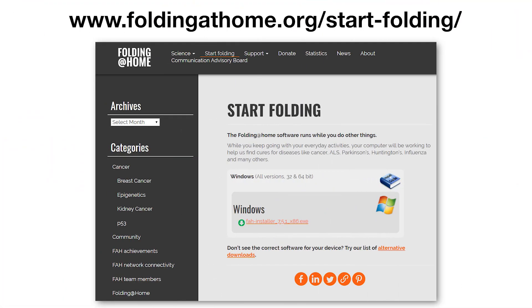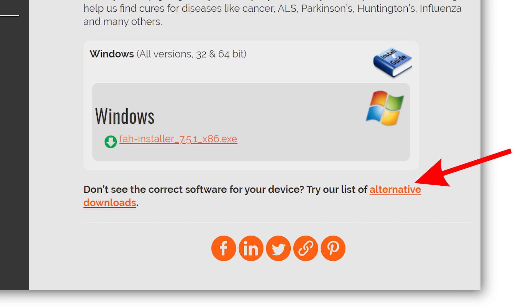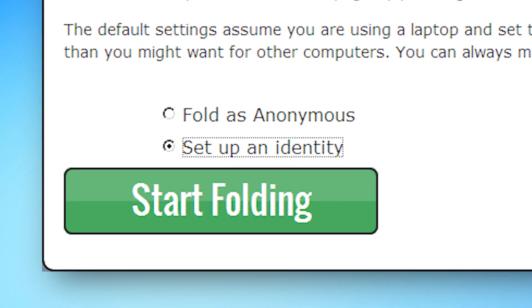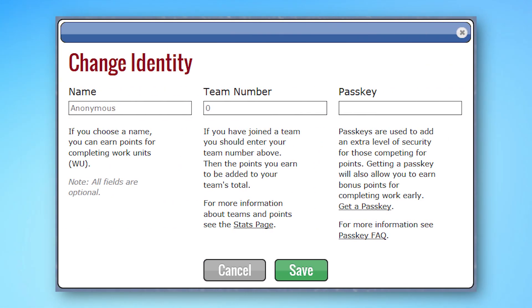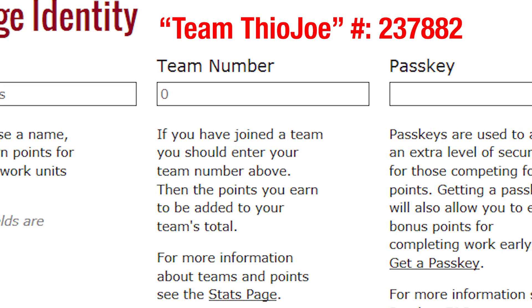The first thing you have to do is download the Folding at Home software — I'll put that link right in the description to the download page. It has the Windows download right there, but if you're using Mac or Linux, just click alternative downloads to see the rest. When you finish the installation process, you can choose to either contribute anonymously or create an identity, which is basically just a username, and you can create a password to keep track of your stats. You can also contribute to a team — I did create a Theo Joe team, it's team number 237882, so you can put that in if you don't already have a team chosen.